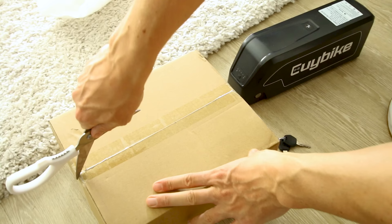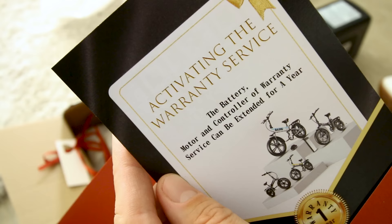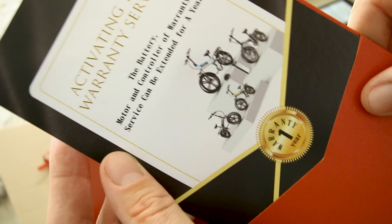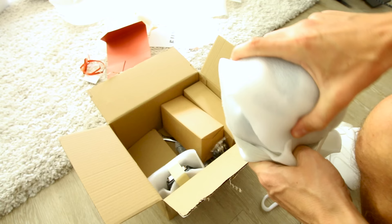The big boy - oh my god, it's got some weight to it. E-U-Y - oh isn't that pretty? They sent me a valentine's card activating the service warranty - one year warranty. It legit has a heart on it, this is a special day.